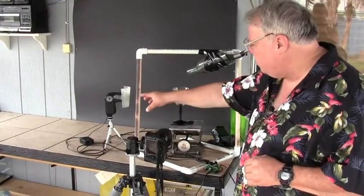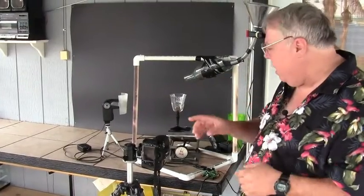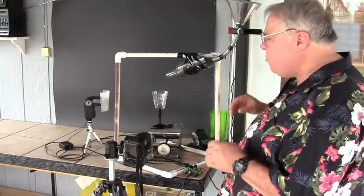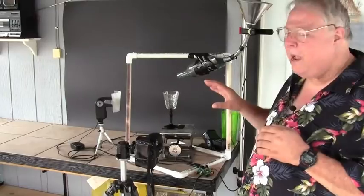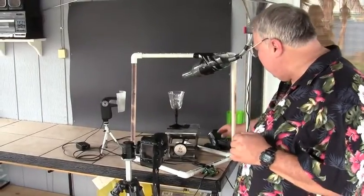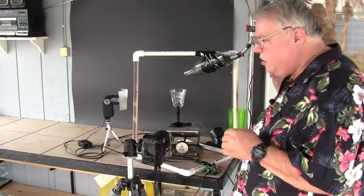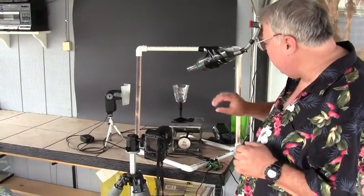I put a diffusion material here — you could use a piece of white paper, make a little bow — and we'll get a nice white highlight across the glass. I also like the fact that I can put colored things on the background, and that's why I use a black background. I put a colored gel on this flash and aim it at the background, and I adjust the flash so it works well composition-wise with the glass and the bottle.